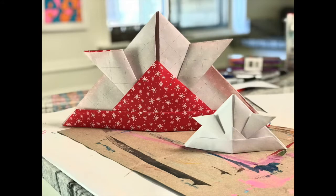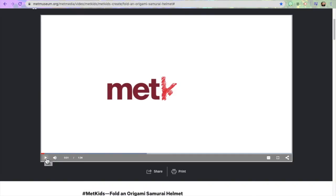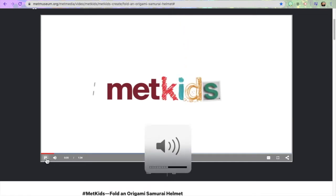Now get ready to make your samurai helmet with a bigger sheet of paper. I found this video from the Metropolitan Museum of Art for kids — it's easy to follow along. Just start with a 20 by 20 piece of paper.